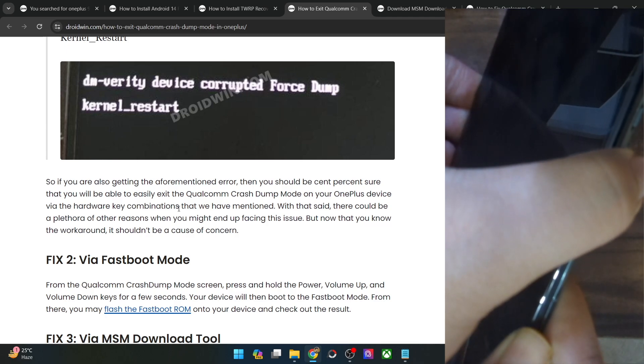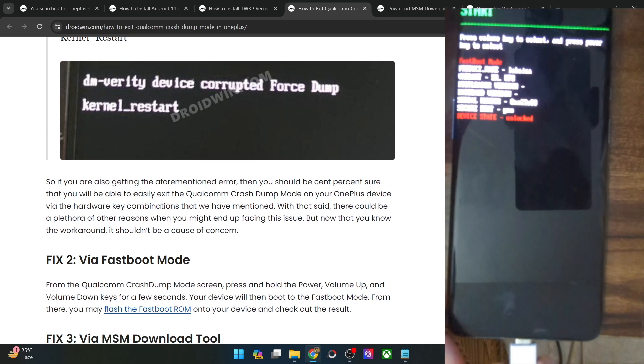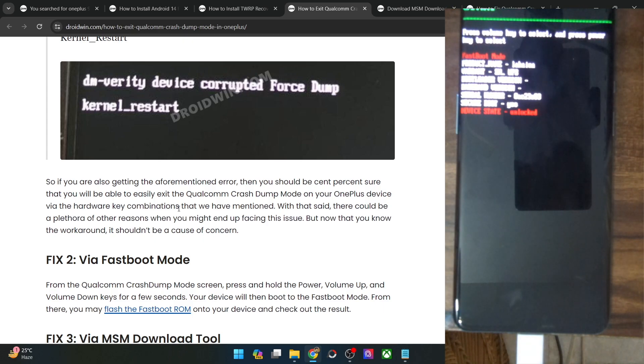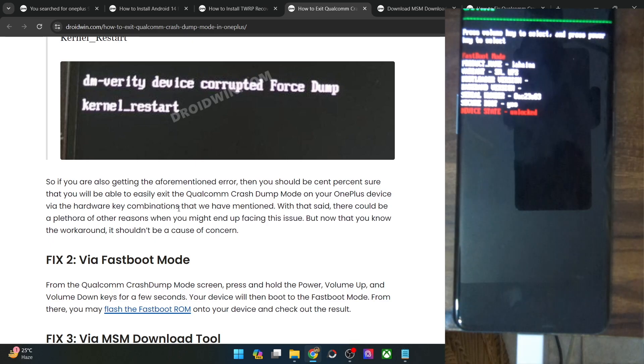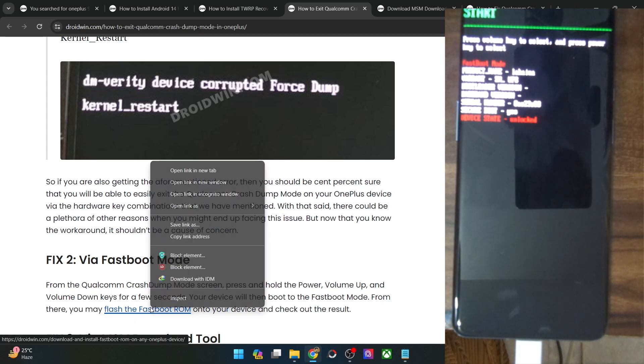We are now inside the fastboot mode. Once you are in fastboot mode, let's proceed to flash the fastboot ROM. Do keep in mind that at this point, the bootloader on your phone should be unlocked. If it is currently locked, then you will have to move ahead with the third fix — this fix will not work for you. In our case, the bootloader is currently unlocked, so we can try out this fix. You will have to refer to my guide for the next steps.